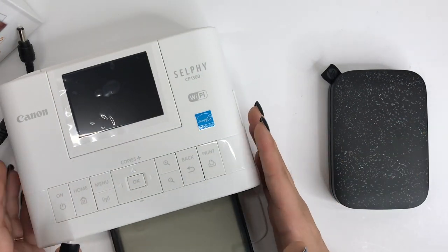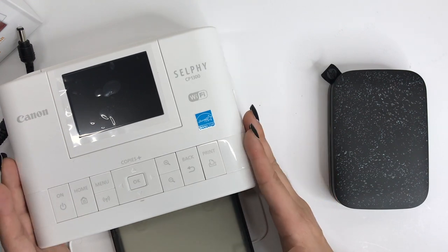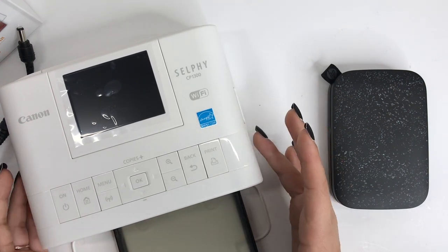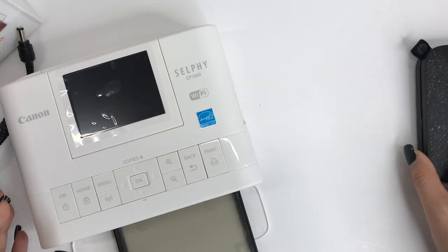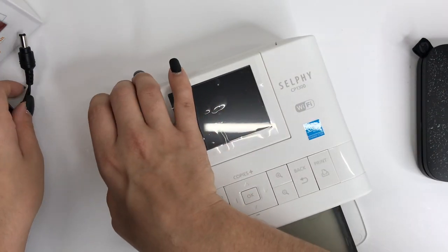Both of these come with apps, but the Canon Selfie you do not need to use the app to print, which is probably one of my favorite parts about it.